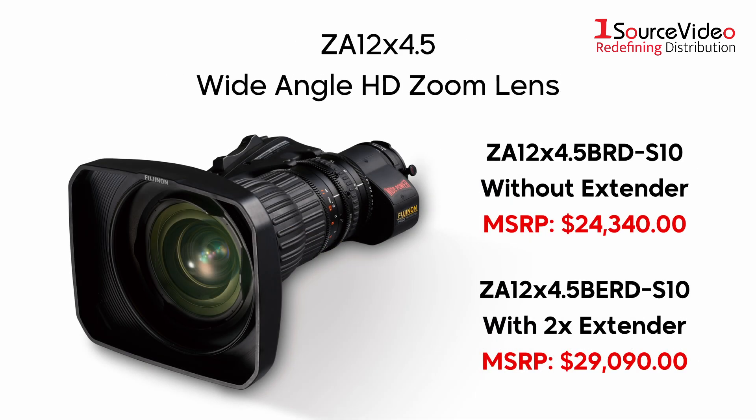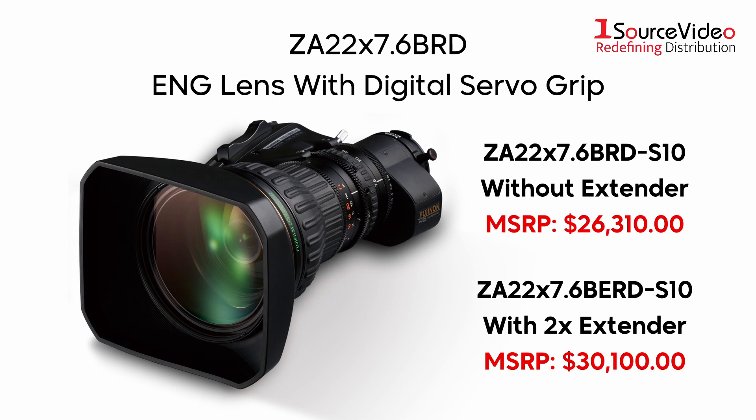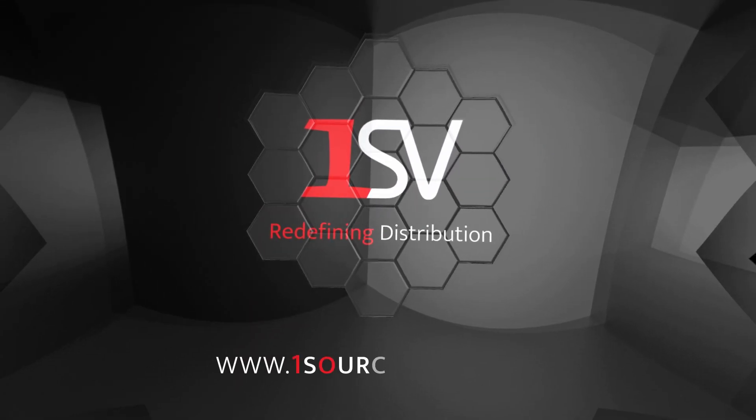Your broadcasts and live productions need only the best optical technology to capture clear and high-quality footage. With Fuji Non-ZA series HD broadcast lenses, you won't be disappointed. Place your order now, and if you want to learn more, be sure to check out onesourcevideo.com or visit your local reseller.